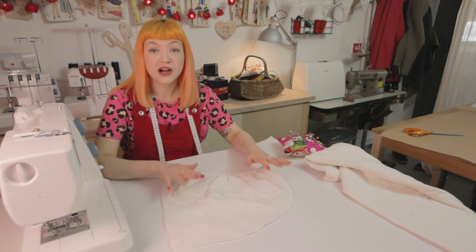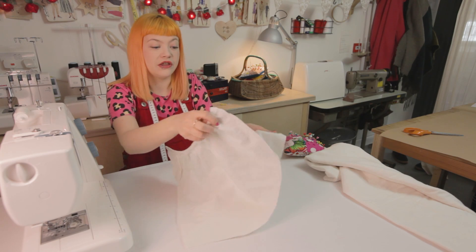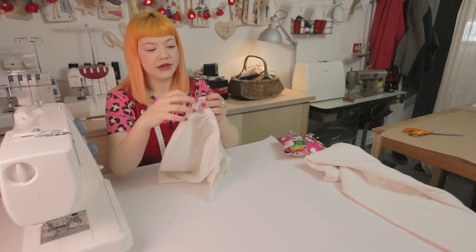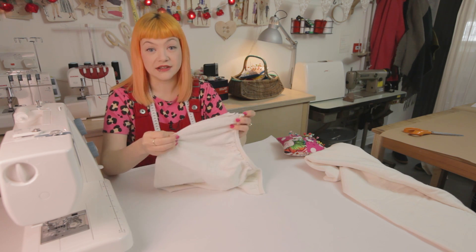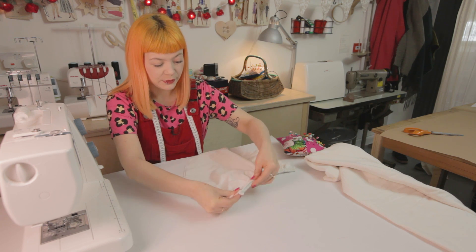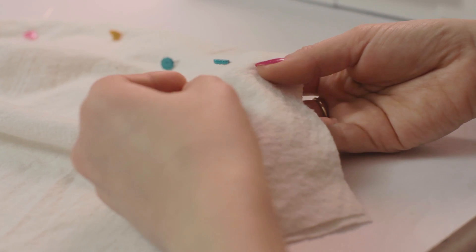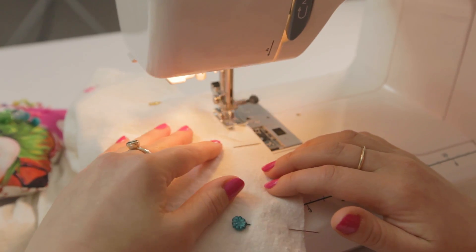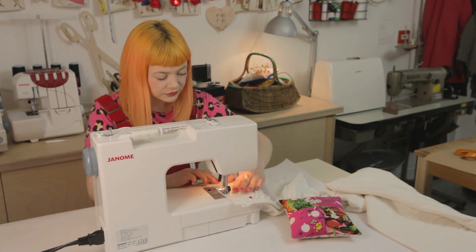We've now got our cut-out hood ready to sew. We're going to first of all turn the right sides together so that when we sew along the edge and turn it inside out, all of our seams will be on the inside. Pin this, then use a one centimetre seam allowance and sew all the way down the curved hem.